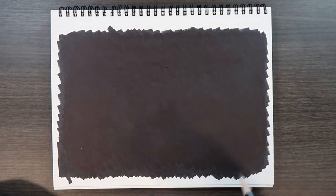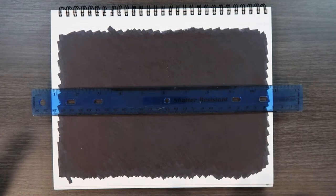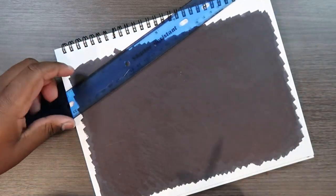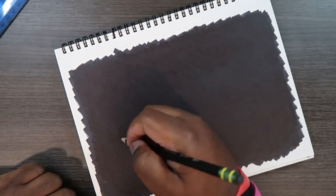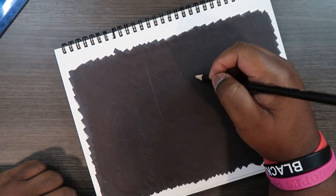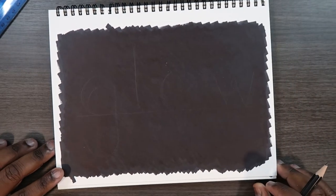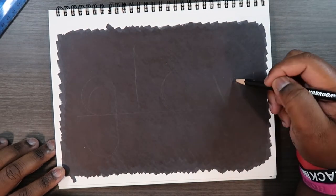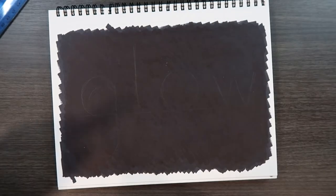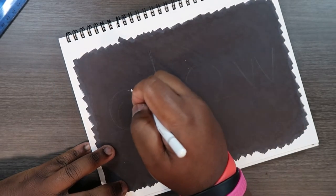First I'm going to get my sketch down. I'm going to take my ruler — I'm actually going to use the word 'glow.' I'm not going to do anything too fancy, just keep it simple. So I'll use my ruler and write the word glow. Now since those lines are barely visible, I'm going to take my white colored pencil and solidify those lines.